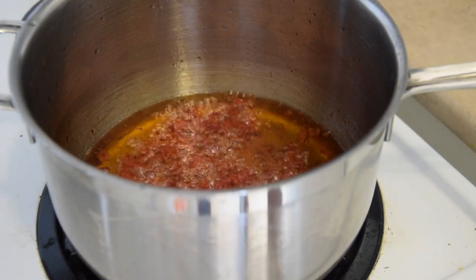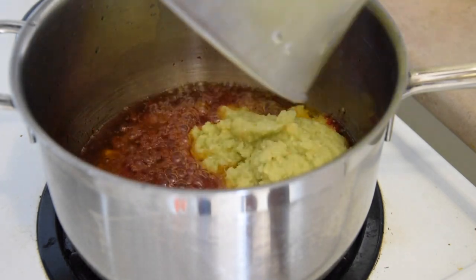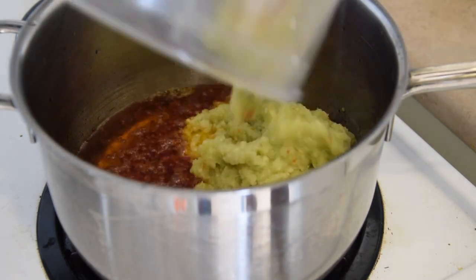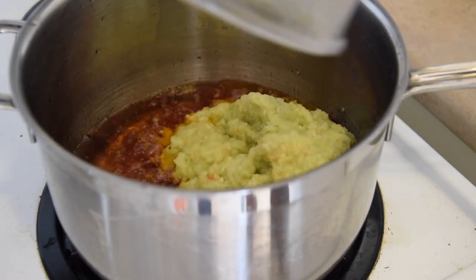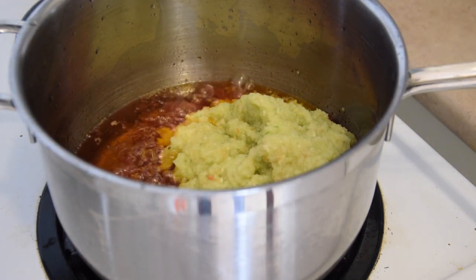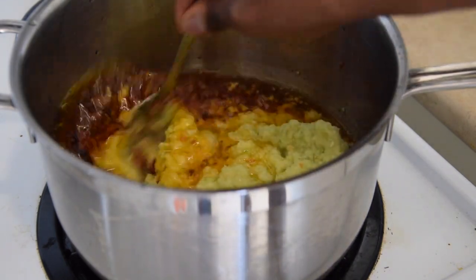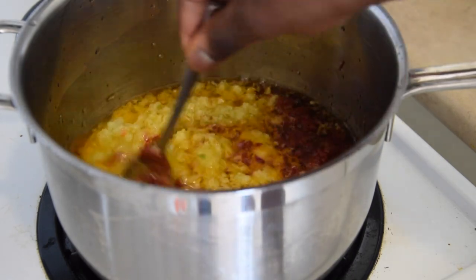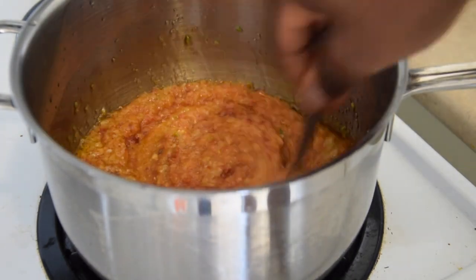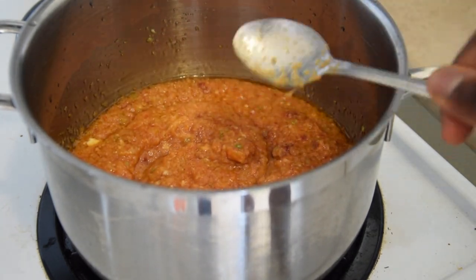After about five minutes, you'll start to see the oil turn red. At that point, add in your blended mixture. I blended the tomato, ginger, garlic, and scotch bonnet pepper with as little water as possible — you want it fairly dry so you're not adding excess water that takes time to cook off. I just used a little water to wash out the blender, then combined everything into the oil and mixed it very well.